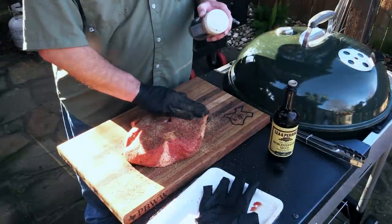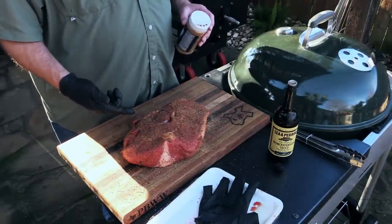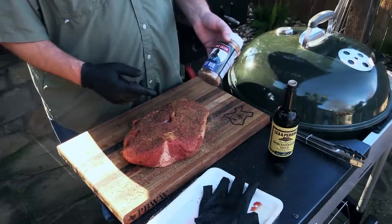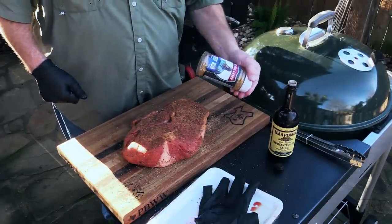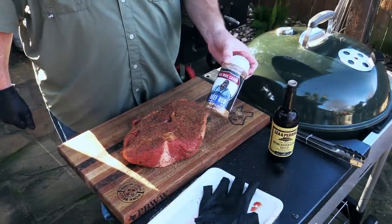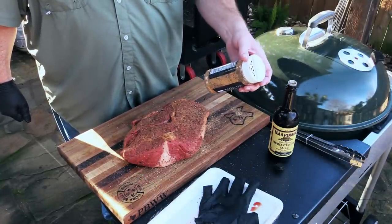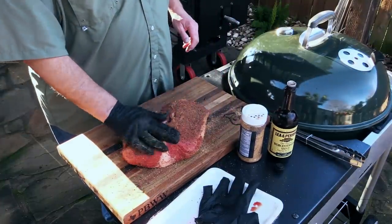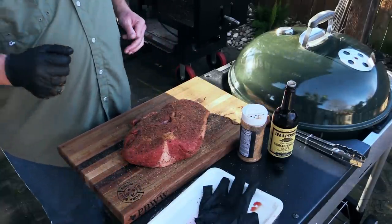I'm about done with this second side. Now, I wanted to mention — if you want to get a really nice smoke ring on your meat, put it on your smoker cold. I just pulled this out of the fridge not ten minutes ago. I'm seeing a bunch of garlic flakes and other stuff in this rub — it smells fantastic. Nice salt, pepper, garlic, but it's got some other stuff in there. I'm gonna let this sweat for about five, ten minutes before we throw it on the smoker.